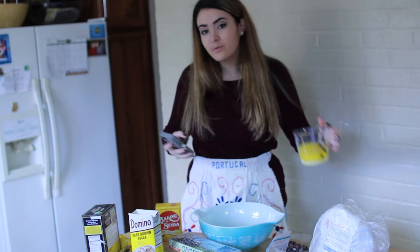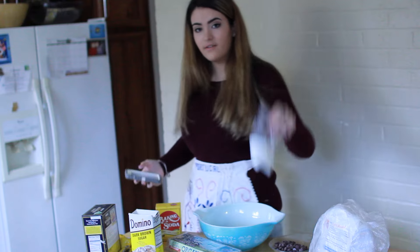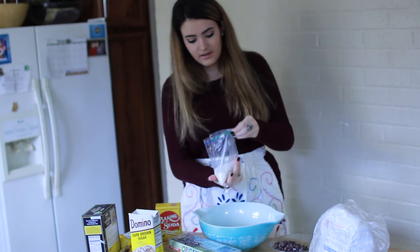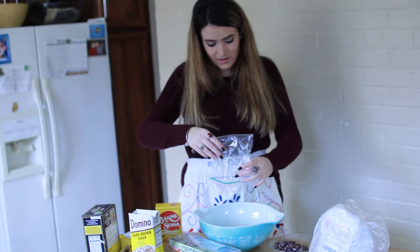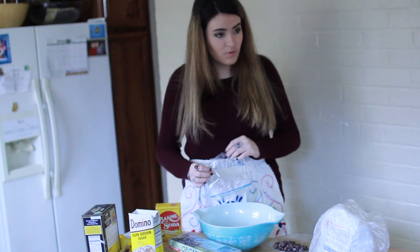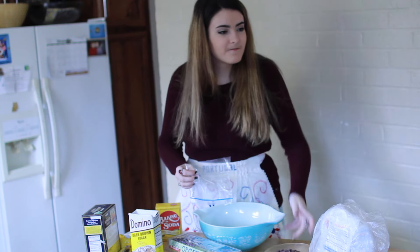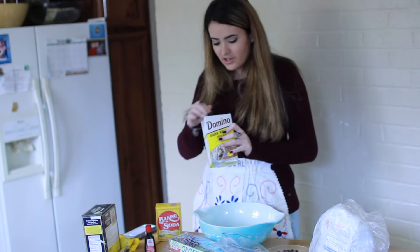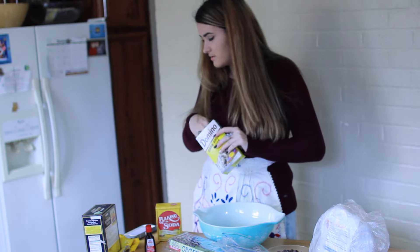So we got the melted butter. The granulated sugar - we have it already measured up to three-fourths, because Annie's awesome. Now we have to put the brown sugar in, but it's not measured yet, so I have to do that.